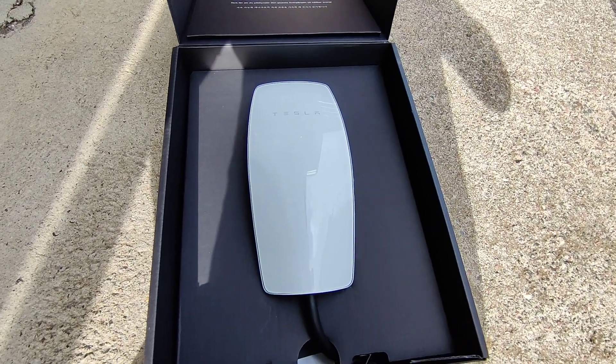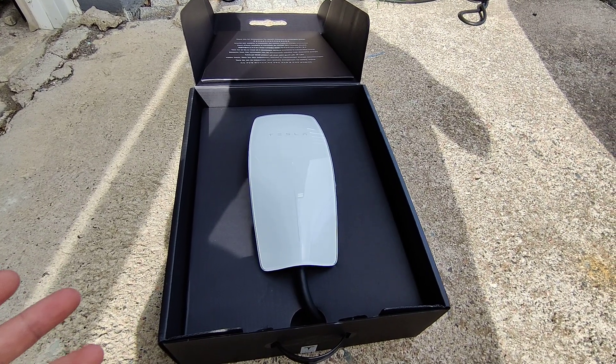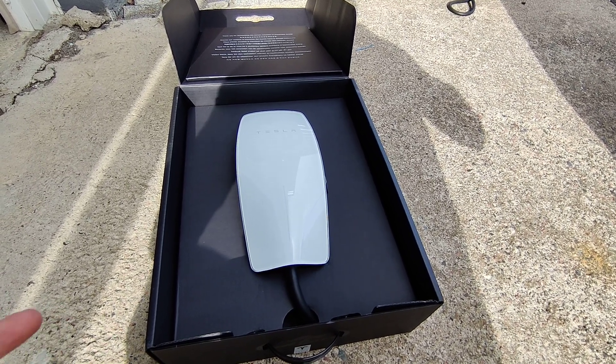This is what the device looks like. This is the EU model and in Europe, or at least in Finland, it currently costs 500 euros.